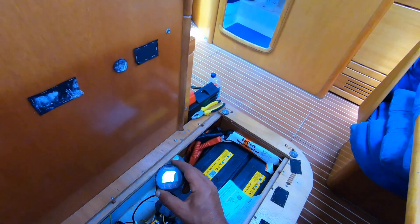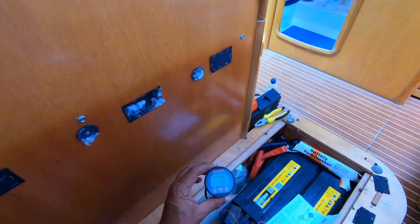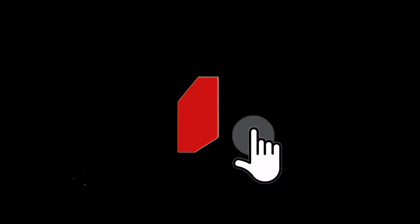Next step is to figure out where to mount it in my dashboard next to the control panel.